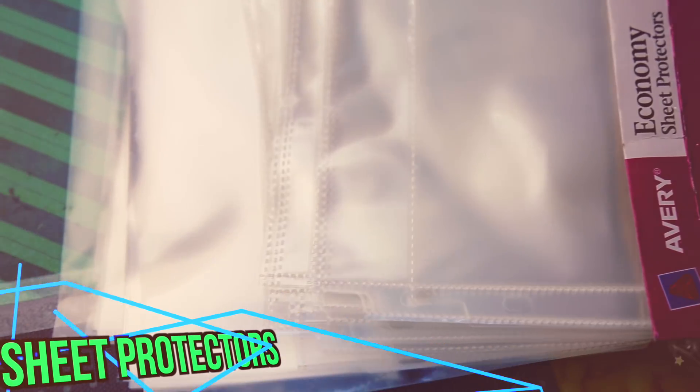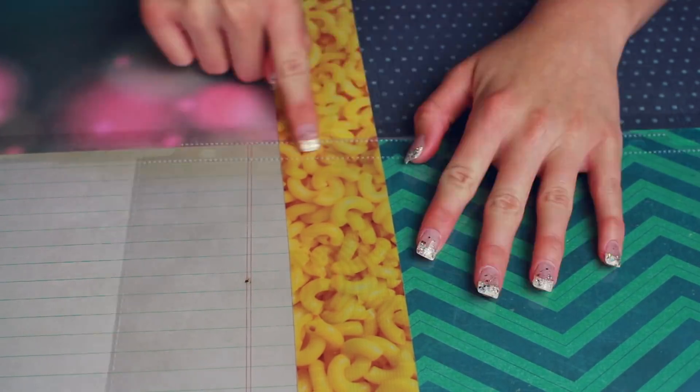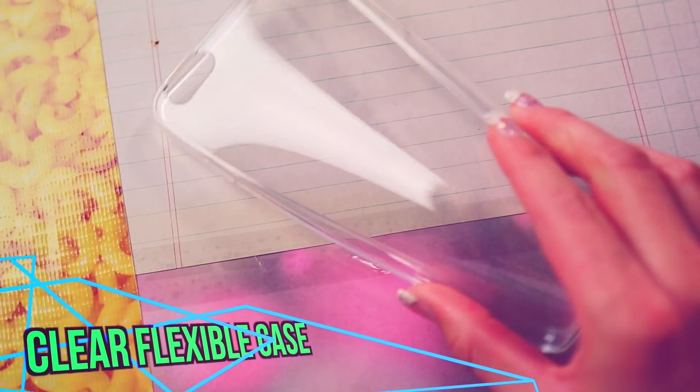The first thing you're going to need are clear sheet protectors, and you can probably find these in your backpack right now. I also purchased a flexible clear iPhone 6 Plus case from Amazon — I'll link it below — and it was only about $5, so it's not too expensive.